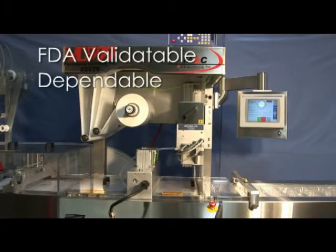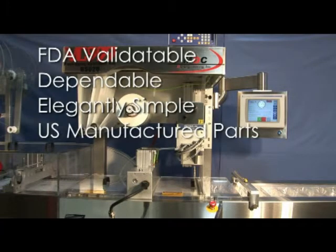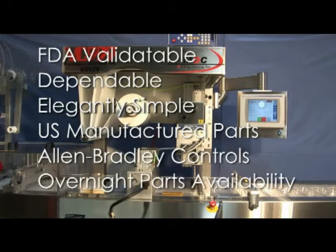Overall machine design was a driving factor in providing a reliable, quality, versatile product utilizing state-of-the-art manufacturing and off-the-shelf components such as Allen-Bradley compact logics and Red Lion temperature controls.